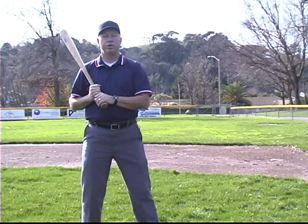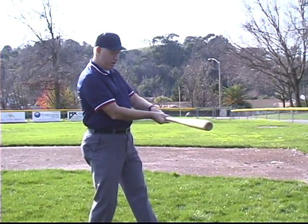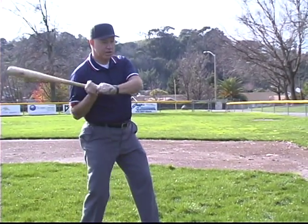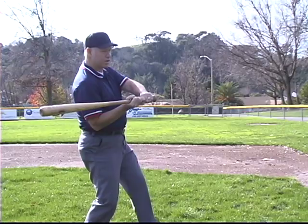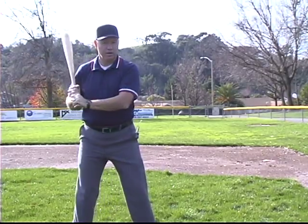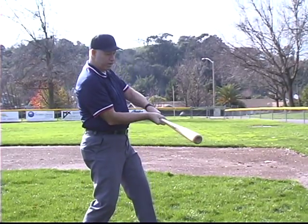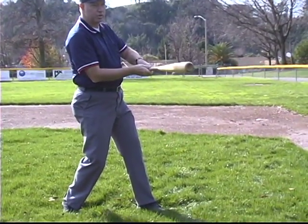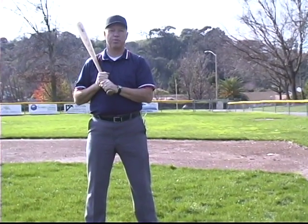The guideline used in professional baseball is essentially that you would judge he swung the bat if the bat head goes beyond his front hip or front foot. So if he checks his swing here, that would say it was not a swing. If he goes all the way around and the bat head goes out to the front, you would judge that as a swing. It's entirely the judgment of the umpire as to whether he feels he attempted to hit the ball or not.